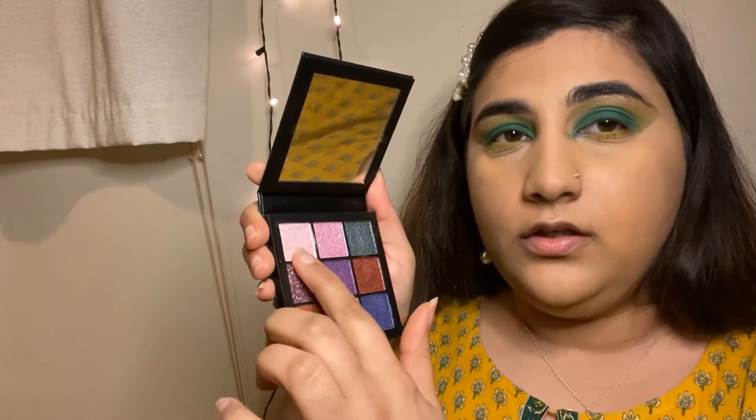I actually feel like this green color is really popping, but I wanted something that would pop differently. So I'm going to change this color to a pinkish shade. Yeah, I like this one way better — so this is the shade I'm going to go with now.